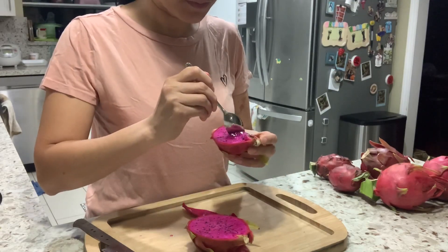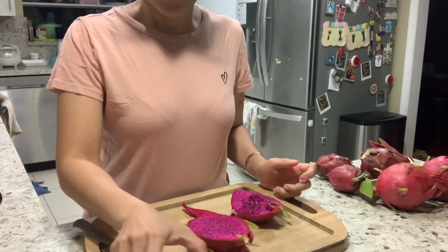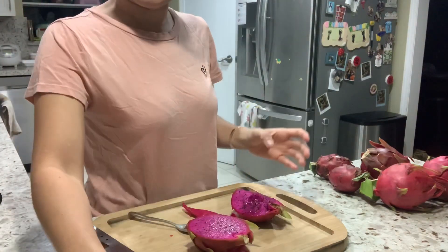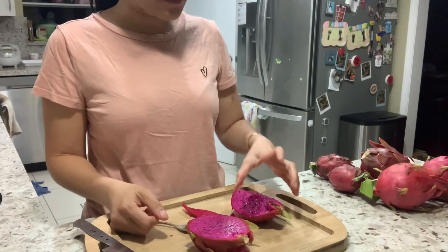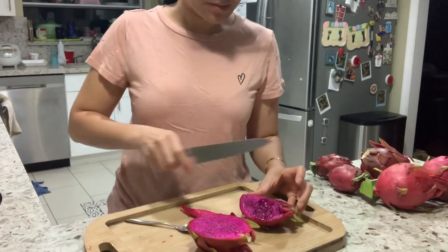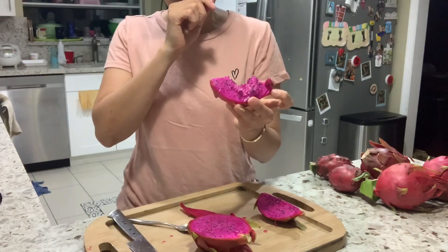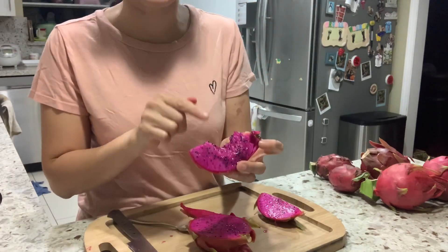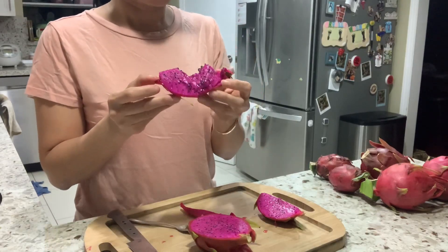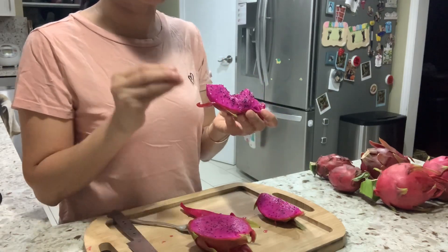Let's try the Brix score. Wow, it's 20.3 — that's a high Brix score for this type of dragon fruit. That's a surprise, how high it is. Let me try it again at a different location. It's really sweet, with an aftertaste of tanginess to balance the sweetness, so it makes the sweetness not so tiring.